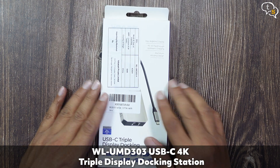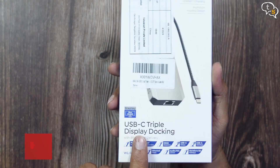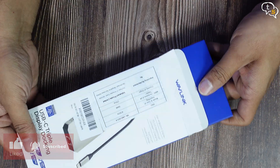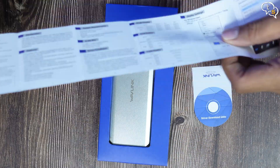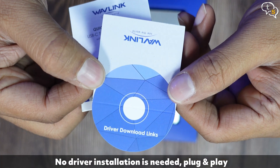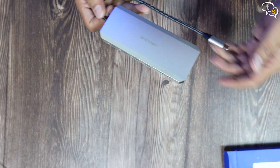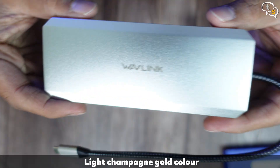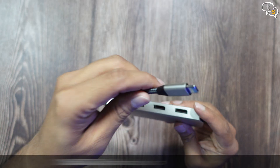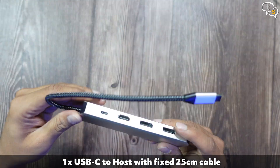This is the Wavelink WLUMD303 USB-C triple display docking dongle. Some of the features are marked on the top. Opening up the box, we have a quick start guide and a card which looks like a CD with links to download the drivers. The device has a nice color — it looks slightly golden, like champagne. We have the Wavelink logo on top, and it comes with a single attached USB cable which is 25cm long.